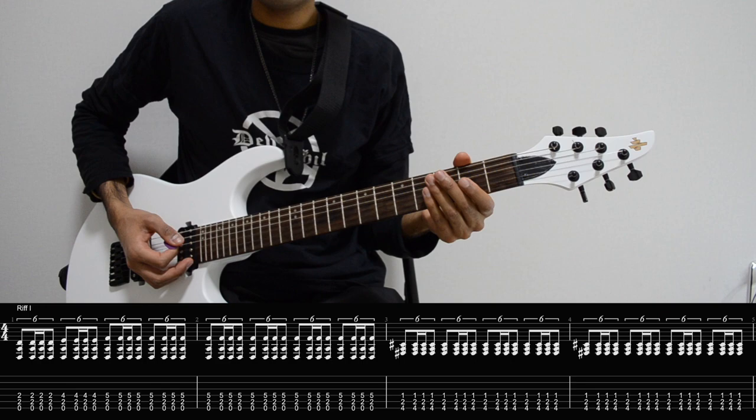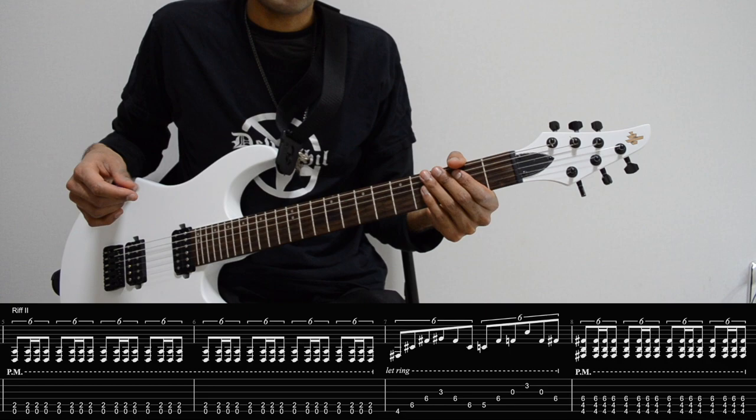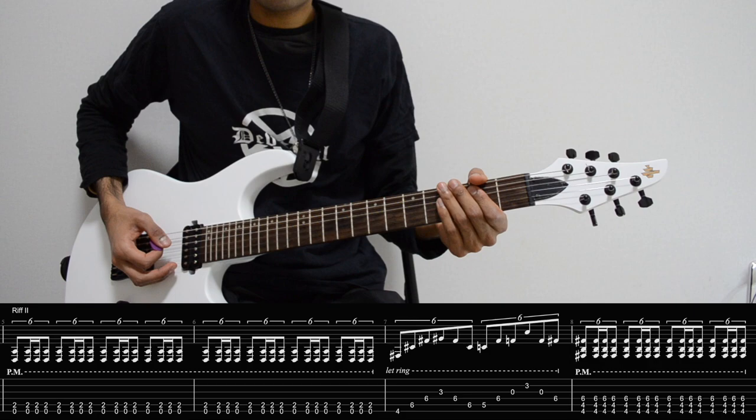The important part is to keep the strumming consistent. Riff number two has mostly the same rhythms, but we just play them a bit differently. We still start with an E power chord, this time it's palm muted, and now it just follows the same rhythm with the palm mute, playing this E power chord.